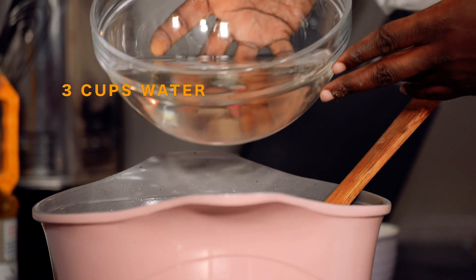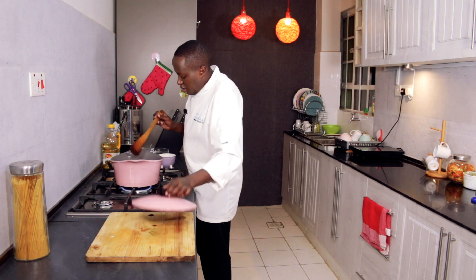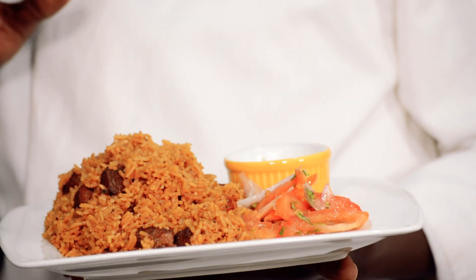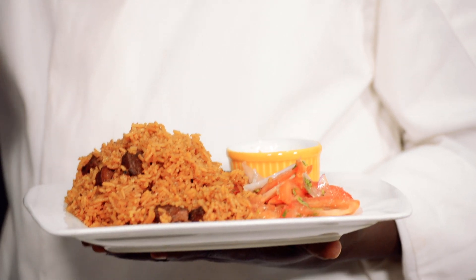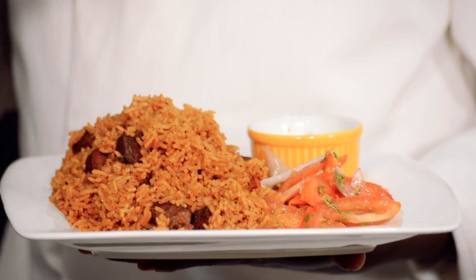Now I'll add the water. My ratio is one to one and a half — one cup rice to one and a half cups water — so for two cups of rice, we put three cups of water. We'll cover it for the rice to cook. It's ready now — it took about 12 minutes. What tends to happen when you're cooking is the meat tends to stay on top, so it's a good idea to stir it around minute eight or so.